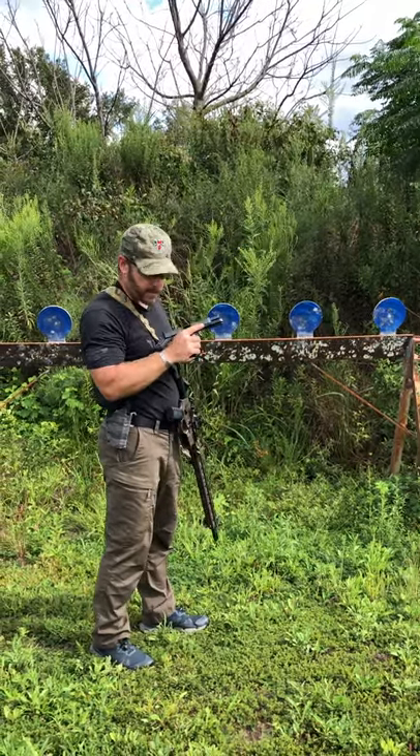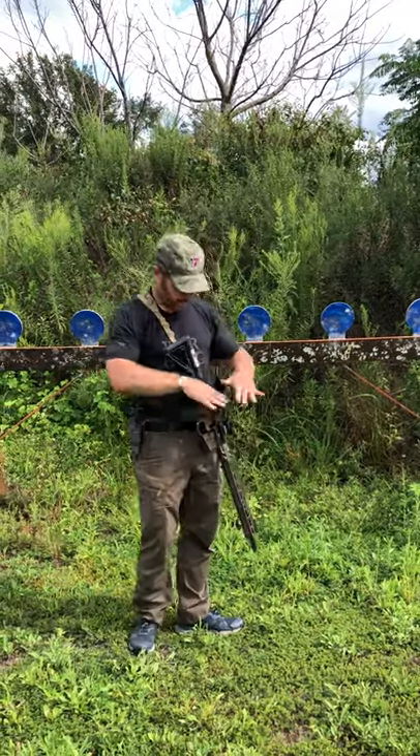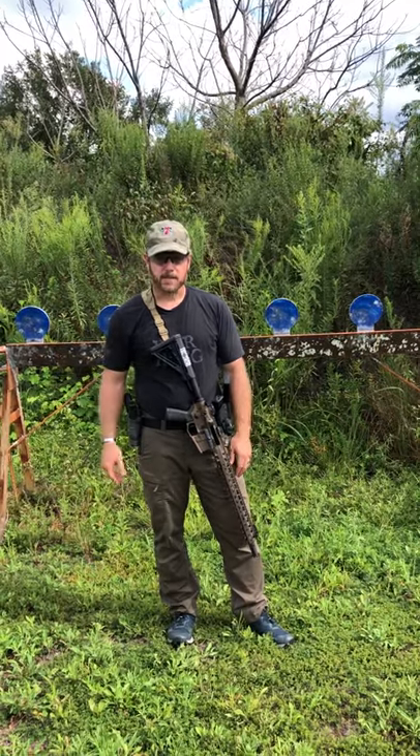Same thing with the pistol — I get my pistol out, remove the source of feed, lock it to the rear, make sure that my chamber and magazine area is good — it is — slide forward, and then holster. I know that both of my weapon systems are cleared, and then I can go about my business.